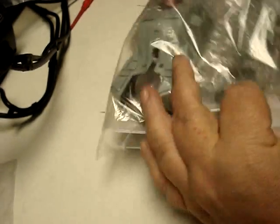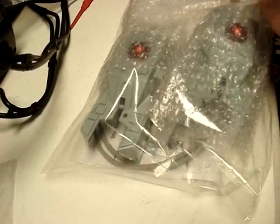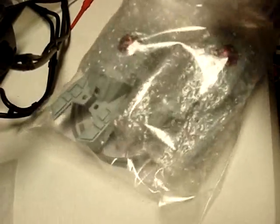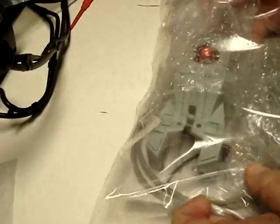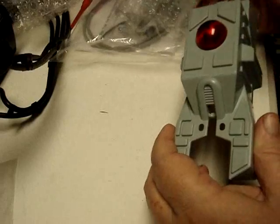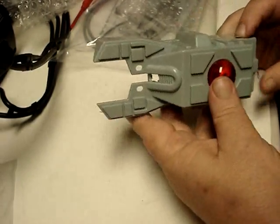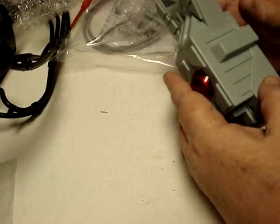The next thing we have — and I got this from Pinball Life also — is a brand new laser cannon kit. Now for the price, which really isn't that bad when you think about it, you get a new molded cannon housing, which is very nicely done.